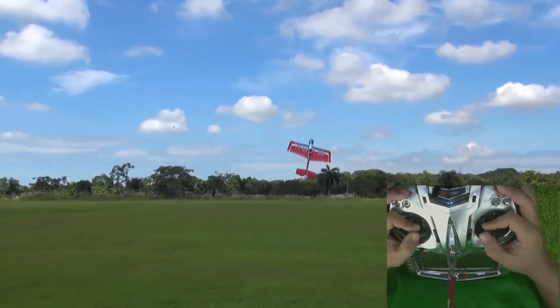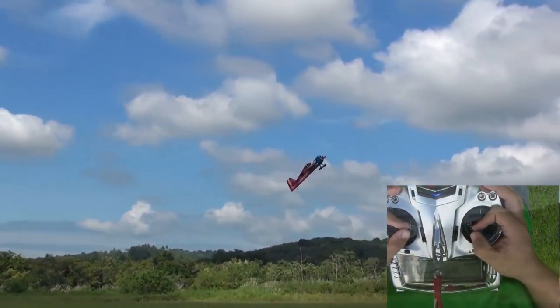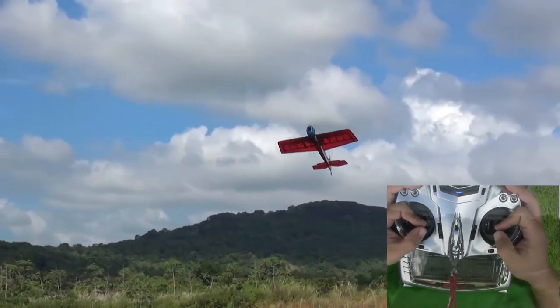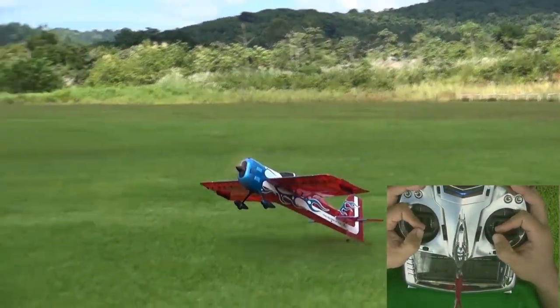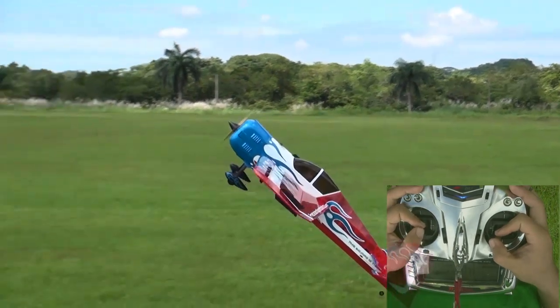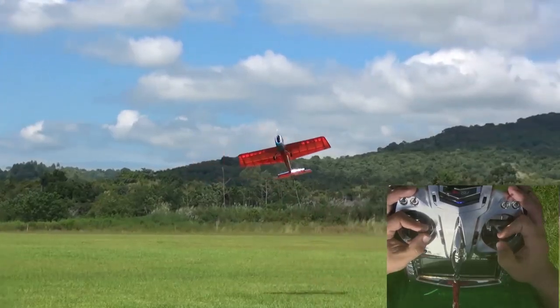Control inputs need to be smooth and deliberate — avoid jerky movements here. If the CG is too far forward or it's too windy, you may experience wing rock. The lighter the wing loading of the airplane, the better it will perform Harriers. Heavier planes with higher wing loadings just make it harder to perform.